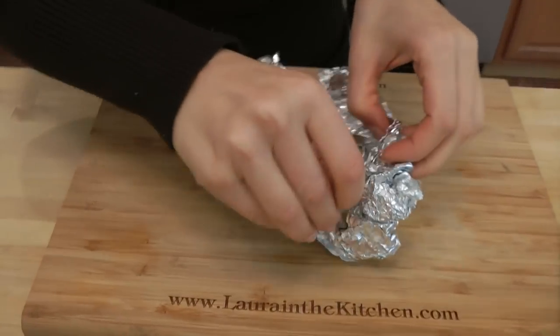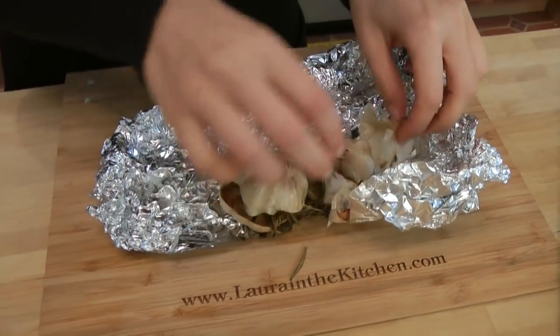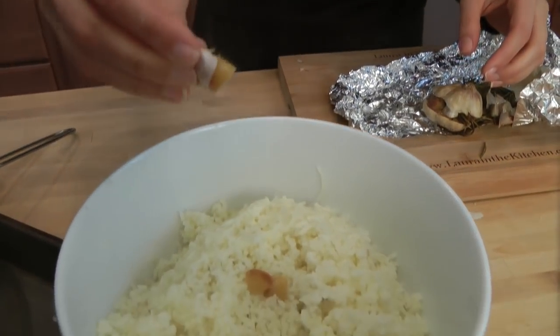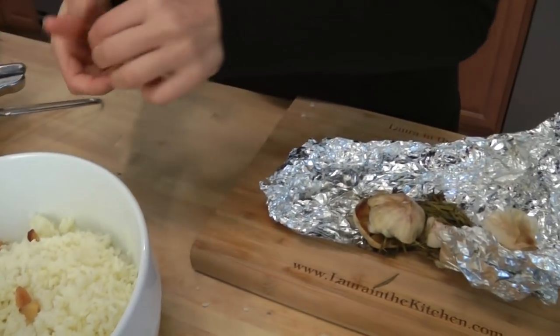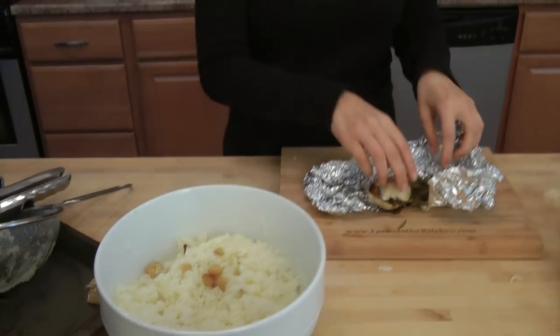Now, the unveiling of the garlic. Oh, it smells so amazing — look at that. Now it's like garlic candy. All you do is just squeeze and it comes right out, tasting like sweet and kind of nutty. What I often do is make a few of these and serve them alongside a toasted baguette — you just spread it on, it's like butter. So amazing.